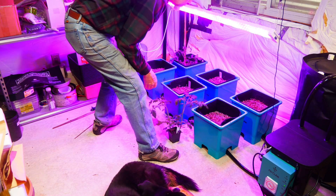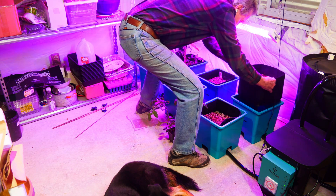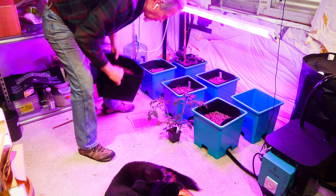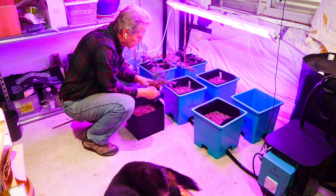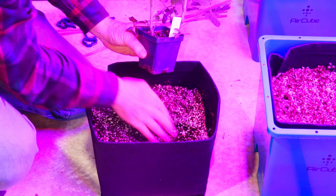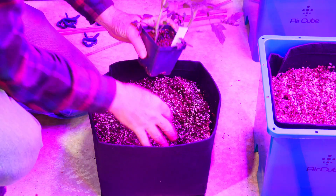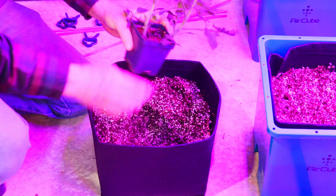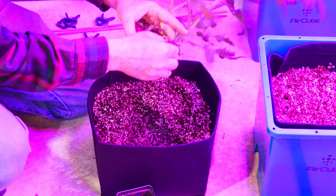For the tomato plants, I went ahead and pulled out the grow bag from the cube. I didn't want to run the risk of any of the soil getting down inside the cube. I just dug a shallow hole where the plant was going to nestle and took out the plant tag.